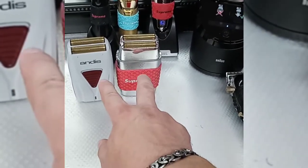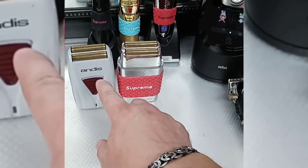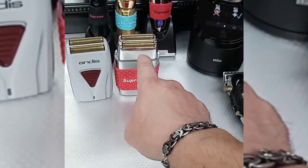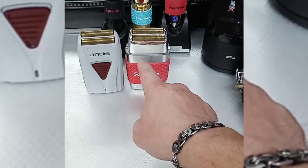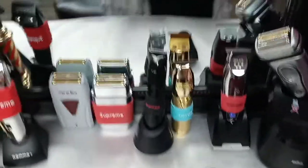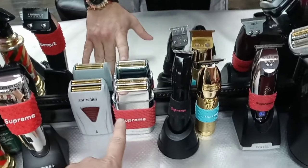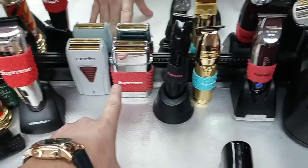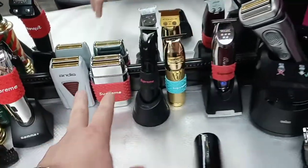I was using the Andes shaver and the Babyless shaver. The Andes shaver was giving me better performance than the Babyless shaver. I even ended up placing Andes blades on the Babyless shaver — they fit no problem — and it gave somewhat better performance. But still, the Andes shaver gave better performance than the Babyless either way.